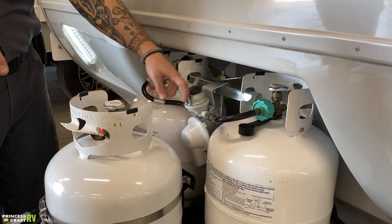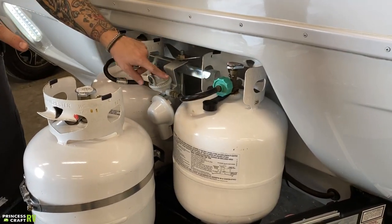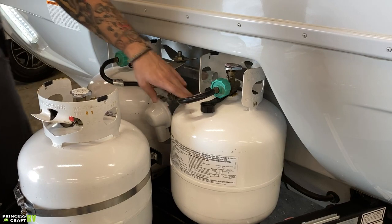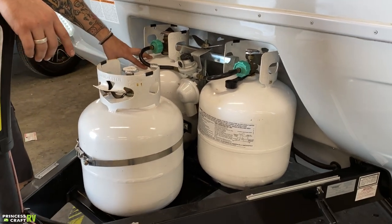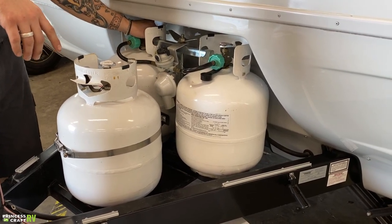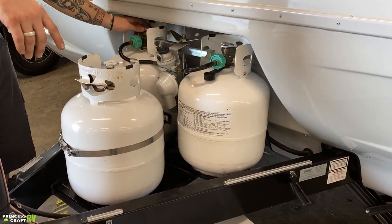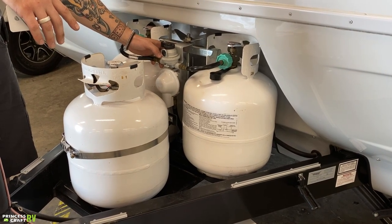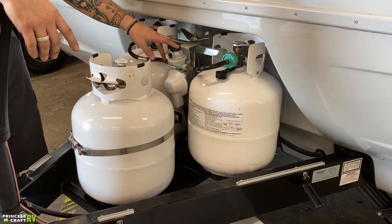In between the two tanks, you have an automatic switchover propane regulator. We open this valve and directionalize it towards one tank — we'll be drawing off that tank initially. If we use all the propane in that tank and the second tank's valve is open, it will automatically switch over to that tank. If you don't want the automatic switchover, you keep the secondary tank's valve closed and manually switch when the first is empty. There is a pinwheel-style flow indicator on that regulator — it is green when you have propane flowing and will pinwheel over to red when that tank is empty.